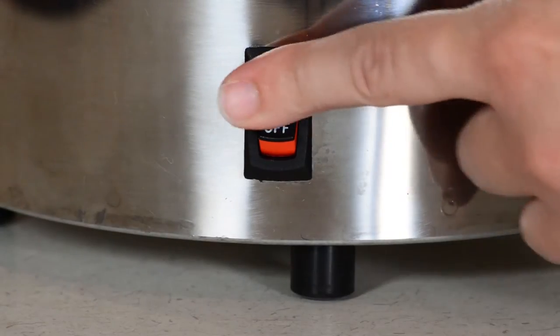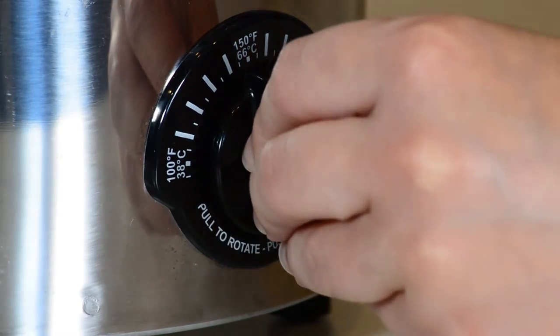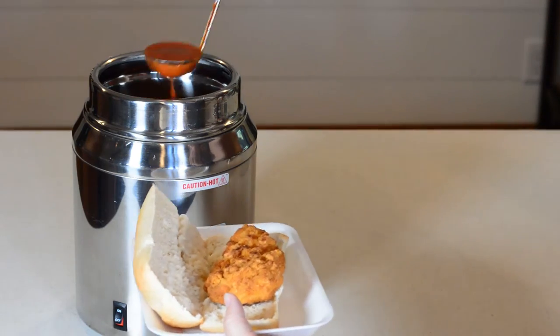Plug in the power cord and turn the switch on. Set the thermostat to the recommended serving temperature for the food. Serve and replenish as needed.